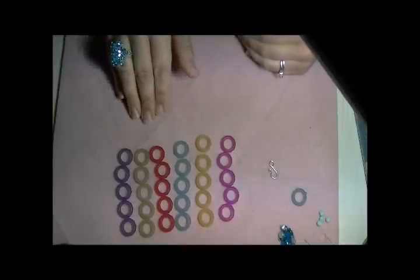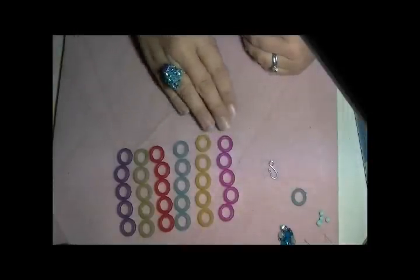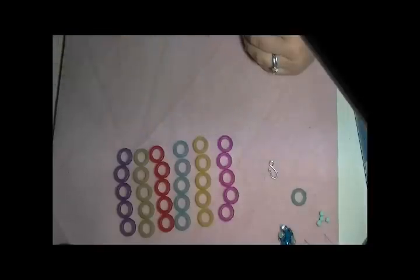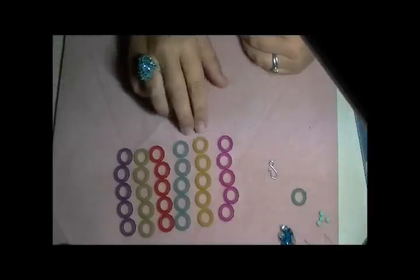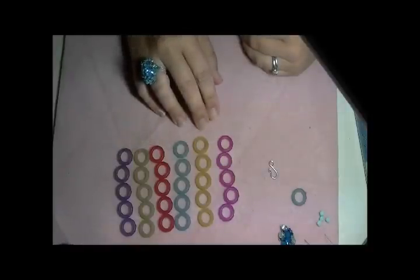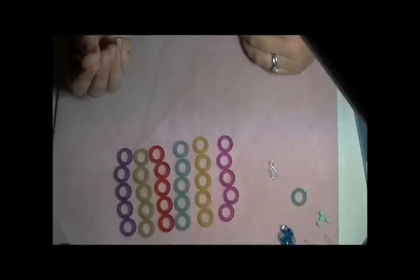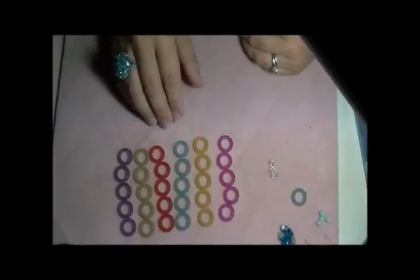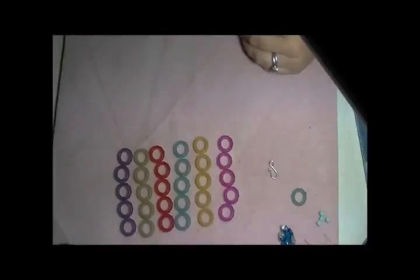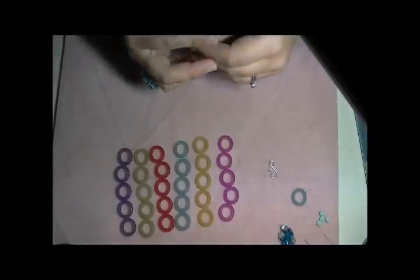To get started, I have my 14-millimeter acrylic rings laid out in the way that I want them to look on my necklace. I'm going to use five of each color so that way I'll have 30 total rings. I know it's 30 because this is a length that I have measured that will wrap twice around an average size person's neck. If you need more, add more — it's completely up to you. This can be made as long as you want it to be so that you can either wear it very long or short.